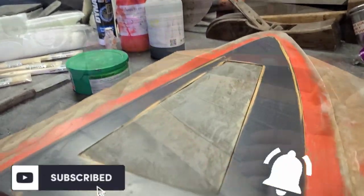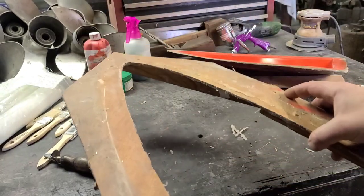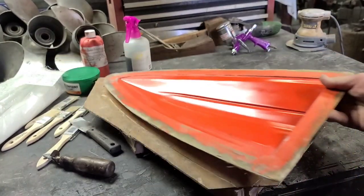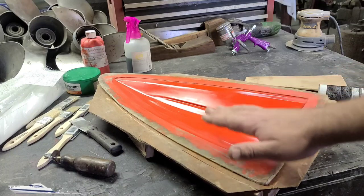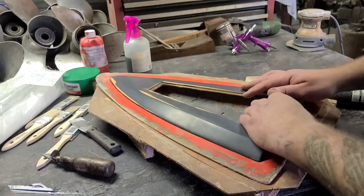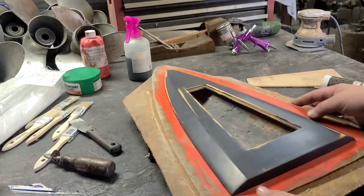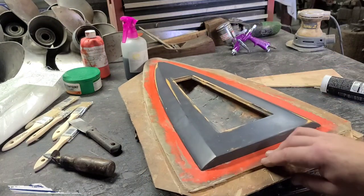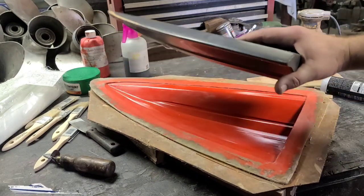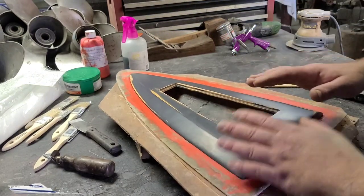In this video we don't need to set the boat in the base — we need to set the boat in the mold we made, so that our top side will match the bottom side perfectly, the curvature and everything. We need to secure the mold onto our base and then temporarily secure the boat into the mold.